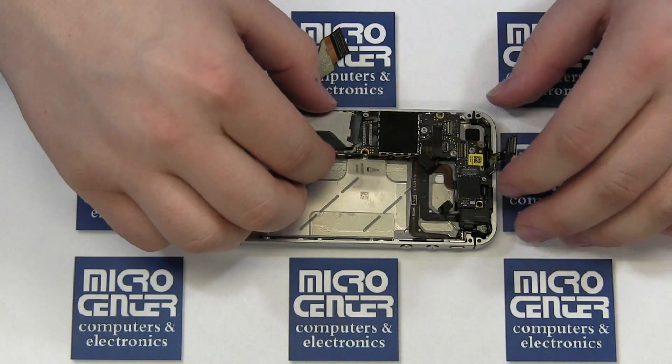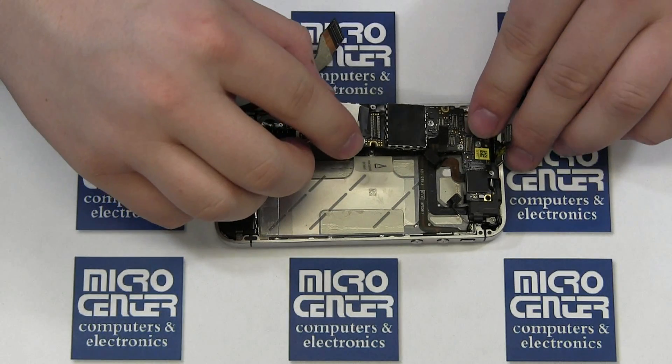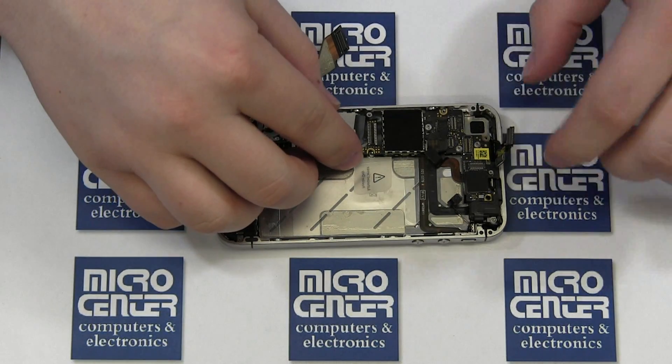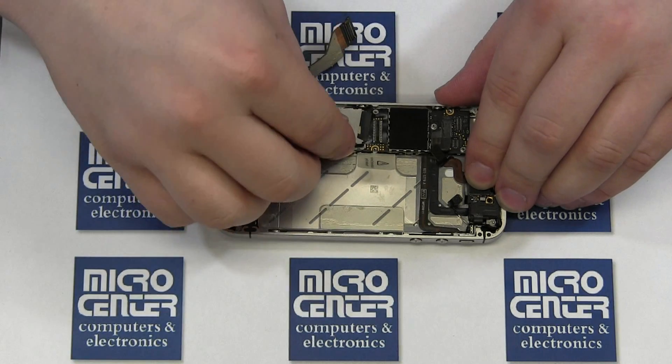Replace the five screws. Since there is a bit of bounce, it tends to be easiest to do this by starting with the bottom-most Phillips screw, then securing the top-most Phillips, and then moving on to the three flat-head screws.